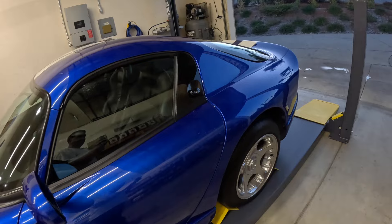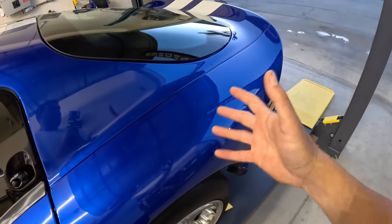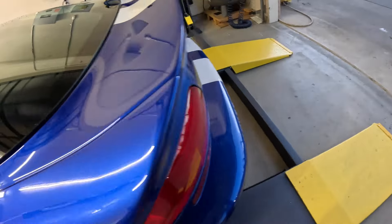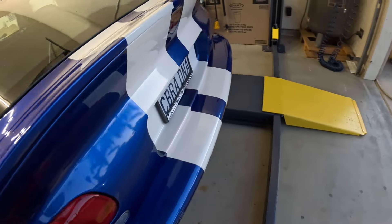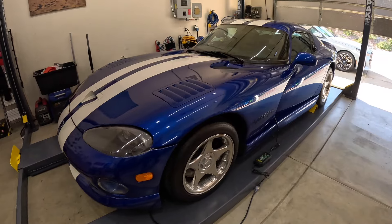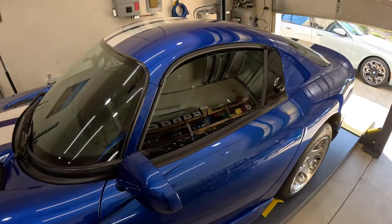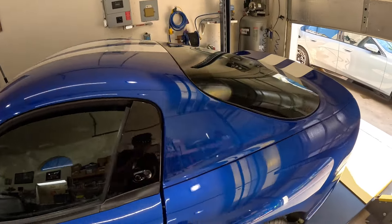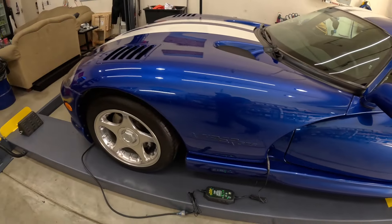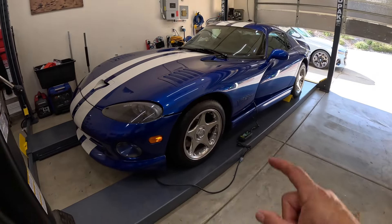All of these water spots will dry up and it will not spot — even the back, where it usually spots up, won't. Here it is day two — I just let it sit. Look: nothing, no white spots, no towel needed. That's how great that stuff is. It's like a mirror shine, and that's how you keep it looking like this.